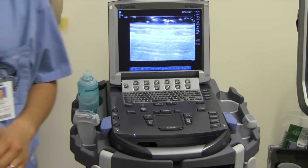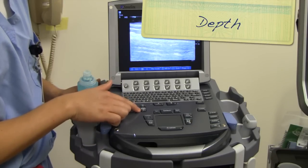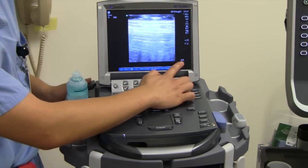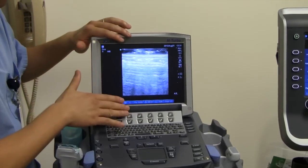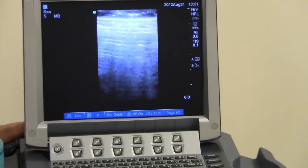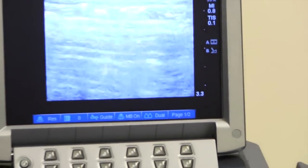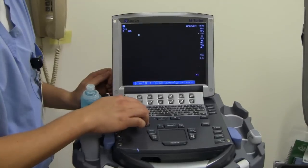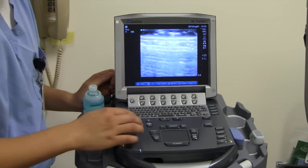The next thing that's really important to learn how to use is the depth. The depth is right here — these two buttons — and when you increase the depth, you're going to see there's a number down here on the bottom left-hand of the screen. It says 4.0 — that's how many centimeters deep you're penetrating, or how far you're looking into the screen. The maximum this probe goes up to is 6 centimeters. When I decrease my depth, that number goes down and the depth goes down also. Your goal is to get whatever structure of interest you have in the middle of the screen, and you adjust your depth accordingly.